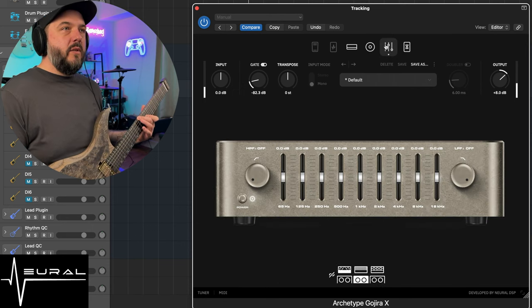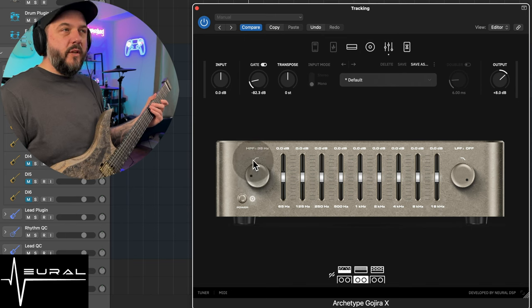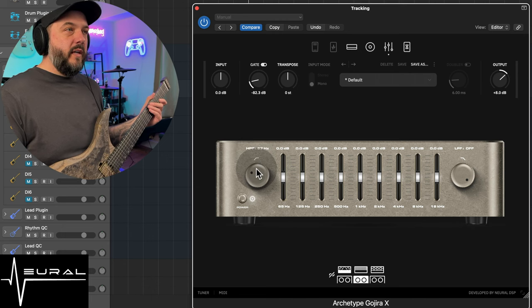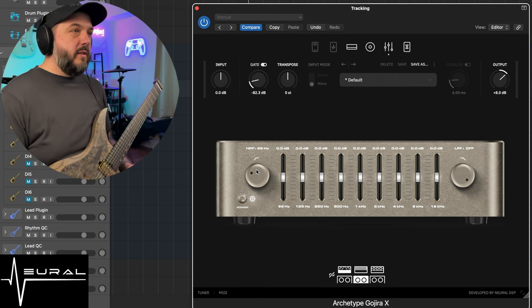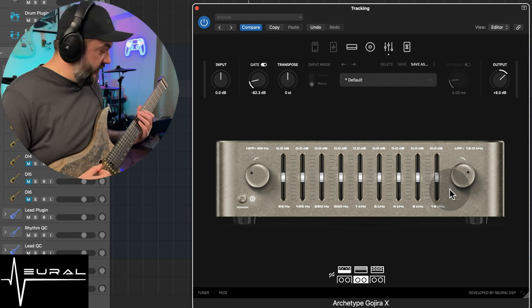Alright, EQ — this is where some of the action happens. I do turn on the high pass filter and usually go to about 65 Hz. The reason I do this is that usually I would be recording with this and I want to cut out a lot of that low end information so that it's not there when I go to master the song and get some more volume out of it. I go to about 65 on a clean tone, whereas on a high gain rhythm tone I would crank it up closer to 80 to 90 Hz. Same thing goes for the low pass filter — I crank that down to about 12 kHz and you're not going to notice a huge difference there.